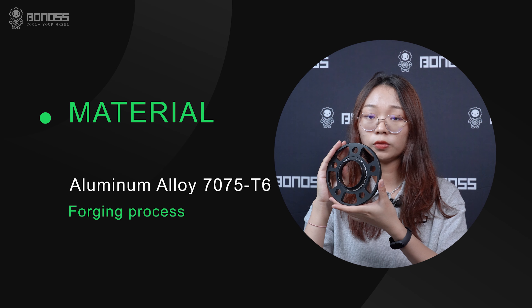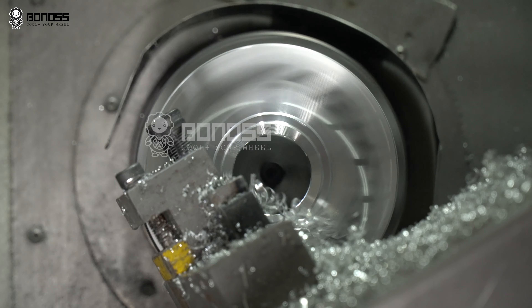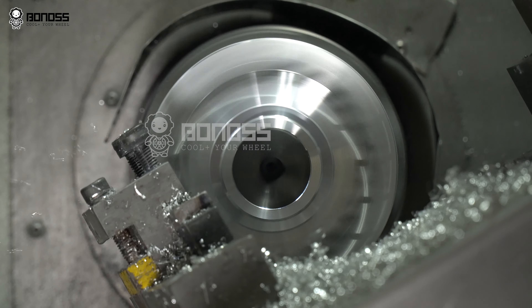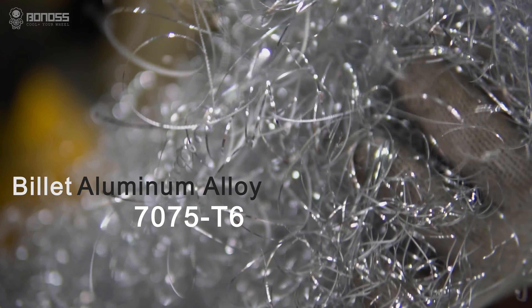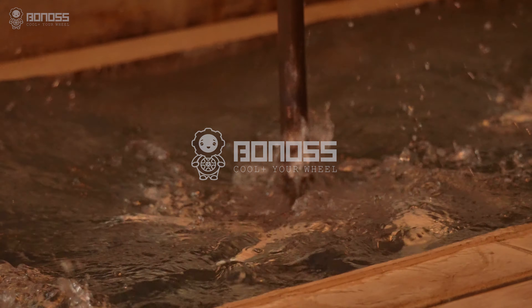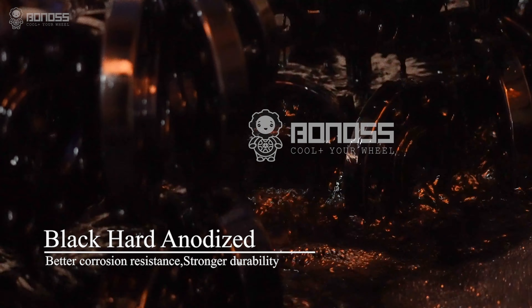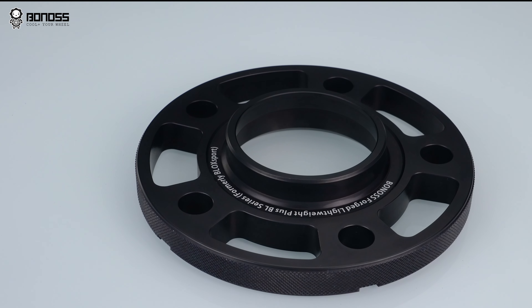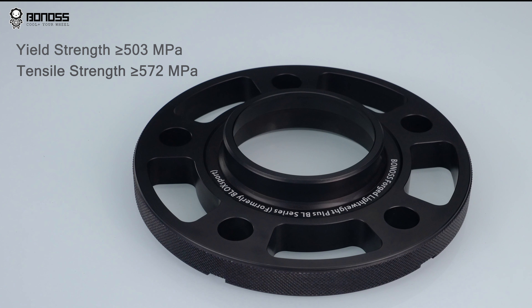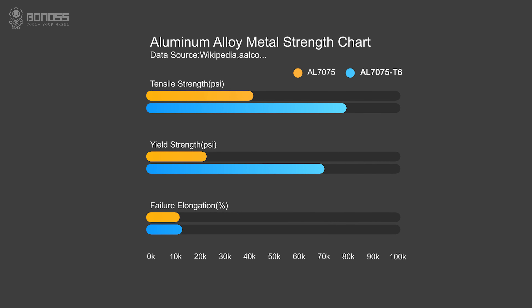What are Bonnors Forge Lightweight Plus wheel spacers made of? They are made of high-grade 7075 T6 aluminum alloy formed by withstanding continuous drum pressure, which improves the strength of the wheel spacers. The aluminum alloy has many excellent characteristics and good mechanical properties. Compared with ordinary aluminum alloy 7075 materials, the tensile strength and yield strength are about 5 times higher.